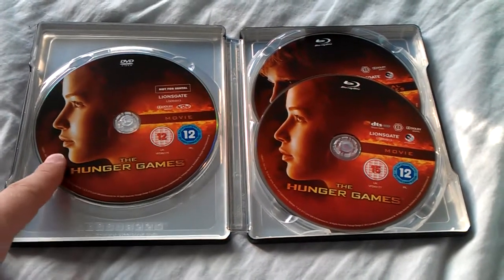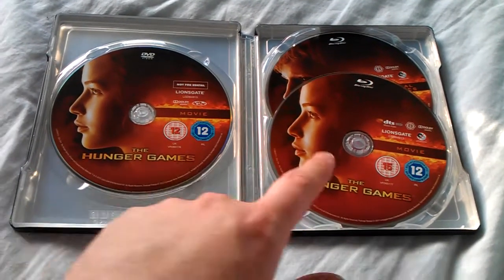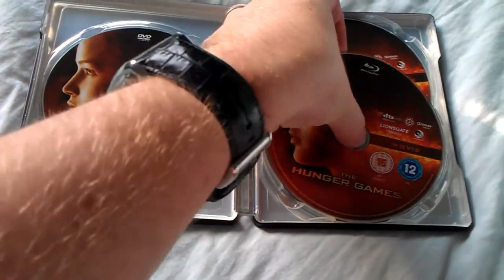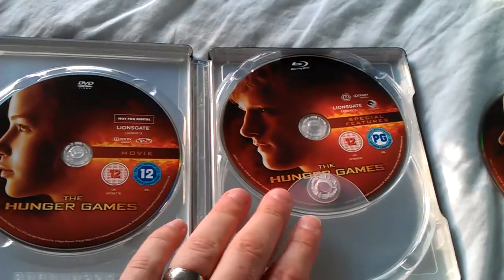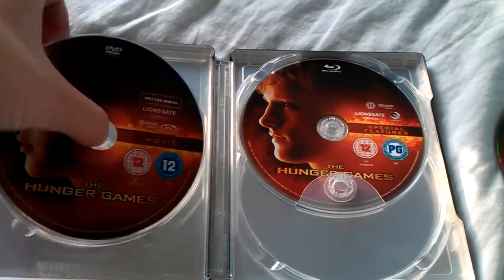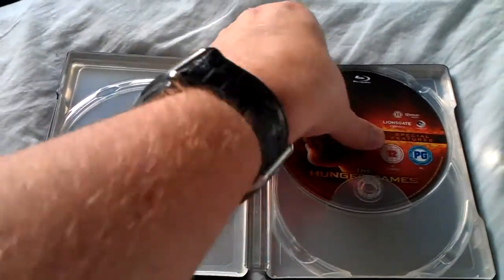Lovely artwork on the discs, though it's a shame the two main discs are identical — I do like to have a variation. The extra features disc does have the male character on it, which looks good.